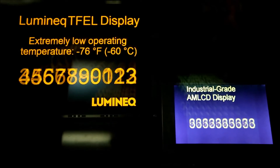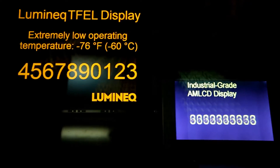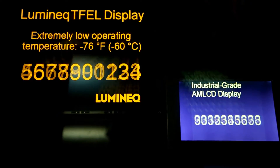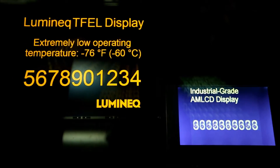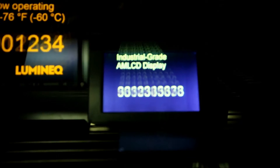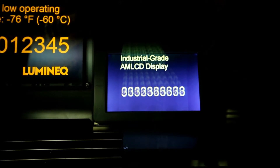You can see the thin film electroluminescent display on the left. It shows no difference whatsoever whether it's at ambient office room temperature, minus 20 degrees C, or minus 40 as we have now. However, the industrial-grade active matrix LCD shows two quite serious difficulties in legibility.